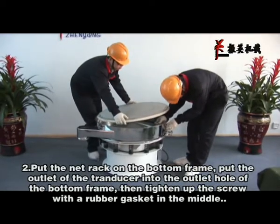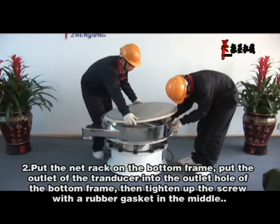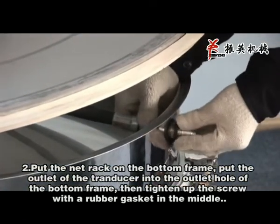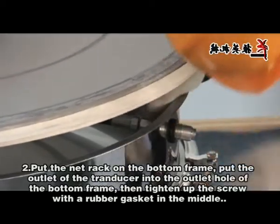Put the mat rack on the bottom frame. Put the outlet of the transducer into the outlet hole of the bottom frame, then tighten up the screw with a rubber gasket in the middle.